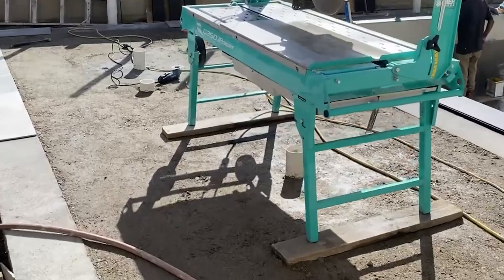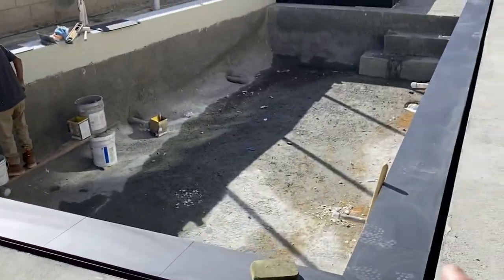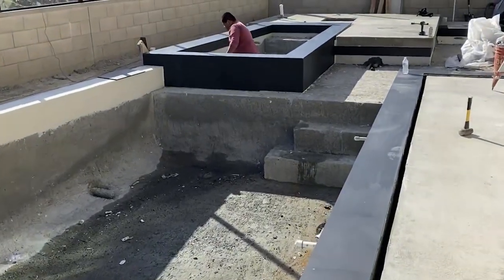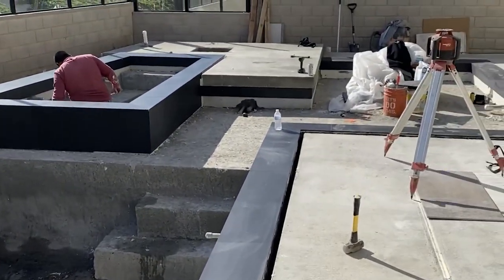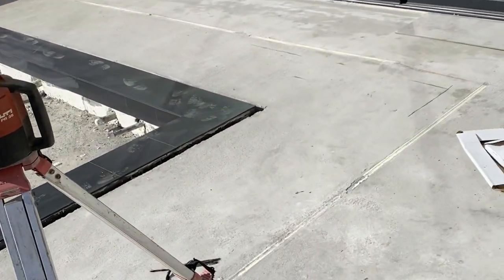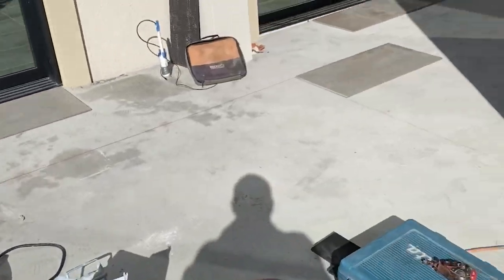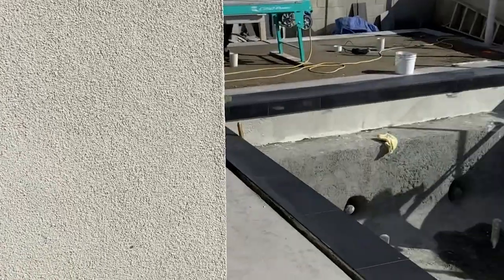Today we're back at this job. We have tile board here, artificial grass. We're putting all the tiles in today. There's a little floating wood deck up there, black tile, and we have a grass strip here. We're laying out the pattern for the tiles, and there's the water feature here.